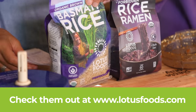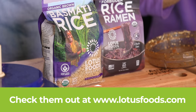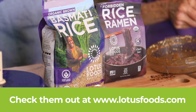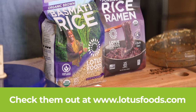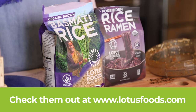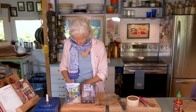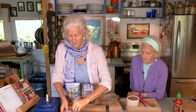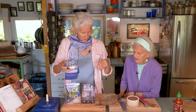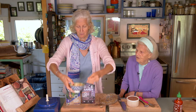This basmati rice by Lotus Foods is pretty amazing because they source it in India with a regenerative organic certification like no other. And basmati, which means 'possessing of a fragrance,' is unique to India — the way that Scotch has to come from Scotland or champagne has to come from Champagne. They have that geographic indication of protected heritage. So this basmati rice is so fragrant, delicious, and fluffy. It's my favorite rice.